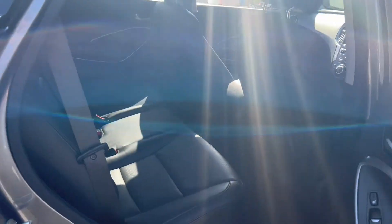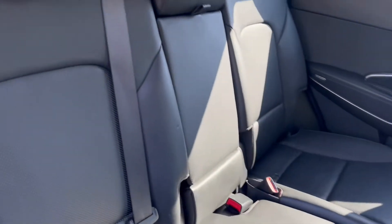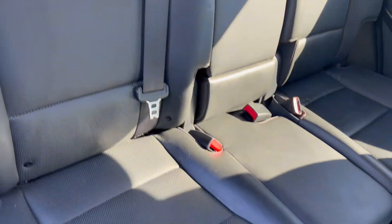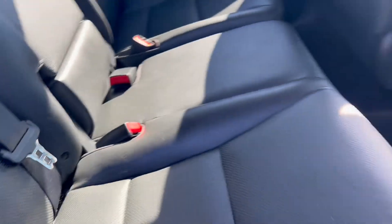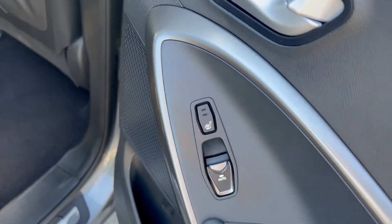Now into the rear seats here. You can see you'll be getting rear child seat ISOFIX fixed points for child seats, and you will also be getting rear heated seats as well.